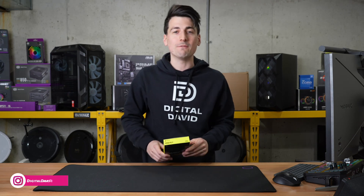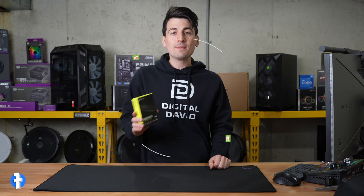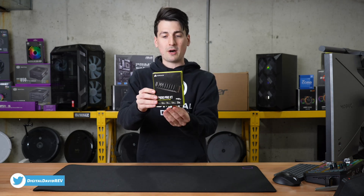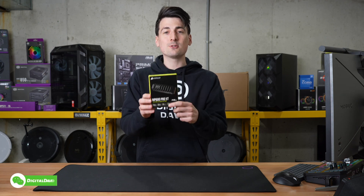I did receive this product to review, but any opinion expressed in this video is strictly my own. That being said, if you're interested in this product and want to find out more about it, the link to it will be in the video description. You can see the nice retail box and packaging right here, walking us through some of the key tech specs and features for this particular drive.